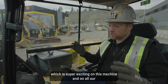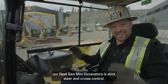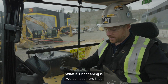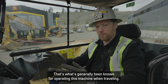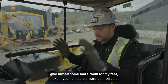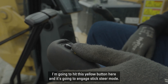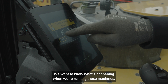One of our industry-first features, which is super exciting on all our Next Gen mini excavators, is stick steer and cruise control. Caterpillar is the first to bring it to market. In our comfortable cab we have pedals and handles for traveling, but now we're going to eliminate these. I'll lift up my pedals to give myself more room for my feet. I hit this yellow button and it engages stick steer mode, which gives a warning on the screen letting me know I'm going into a different mode — again, safety is key when running these machines.